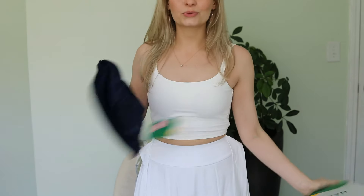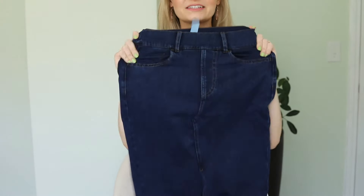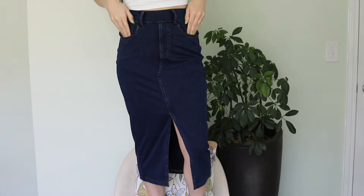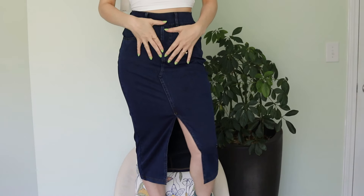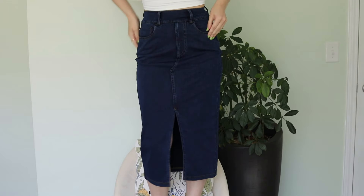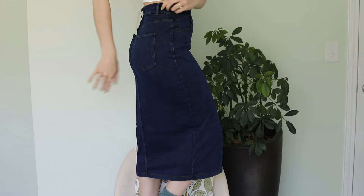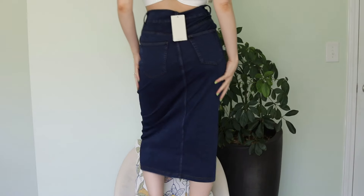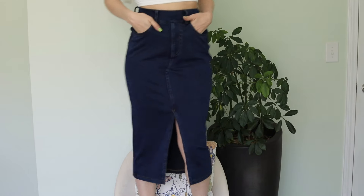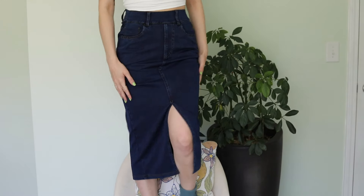This is the last maxi skirt. I have been wanting a long denim skirt with slits like this for so long and I feel like it's perfect. It's a nice stretchy denim so it's not too stiff. I love that there's no buttons or hardware so nothing digs into you. I love the cute little slits. It's very stretchy so you don't feel confined, but at the same time it's super fitted. I feel like these long maxi skirts are good for both summer and winter.